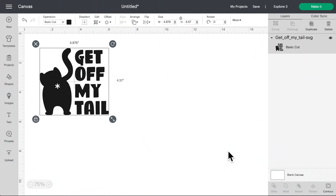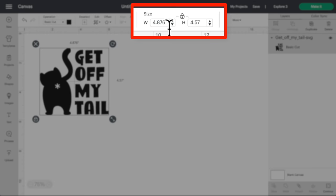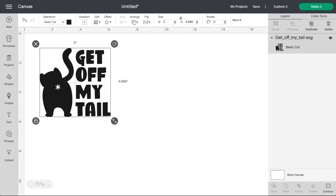Let's head over to Cricut Design Space. I already have this uploaded into the canvas, and if you're not entirely sure how to do that, I have a full playlist showing you how to do that on different devices — that'll be listed in the description box below. What I'm going to do first is resize this to whatever size I want. For most car decals, an average size would be around four to five inches. I'll come up here and change the width to five inches, hit enter, and there we go. We're basically done.